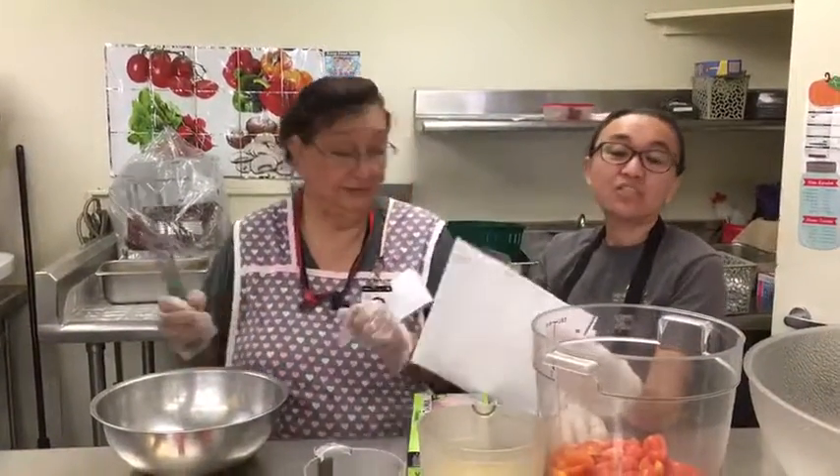Hello, this is Rio Mesa. Hi, and we are making the Salad of the Month, which is called Harvest Tomato and Corn.